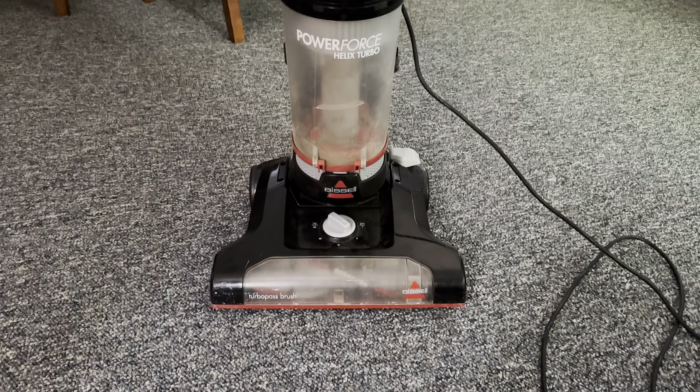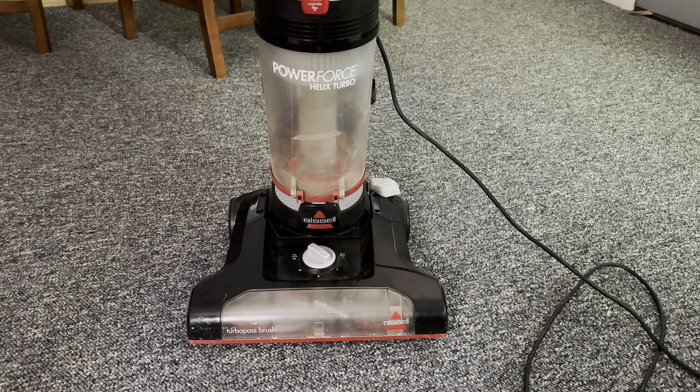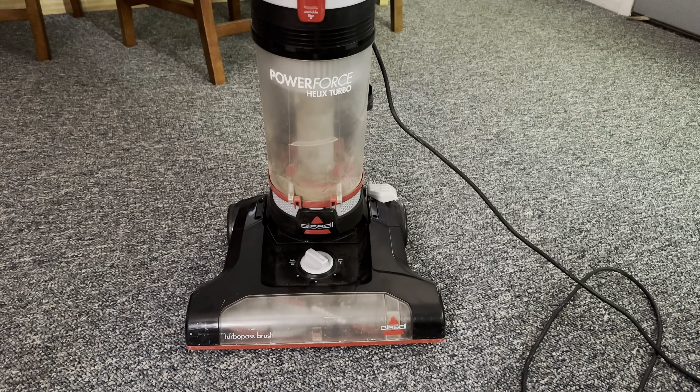I wanted to do this quick video on this Bissell Power Force Helix Turbo Bagless Upright. If you guys enjoyed the video, please like, comment, subscribe, stay tuned for more videos from me, and have a great day everybody. Bye.